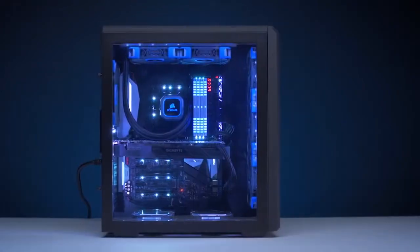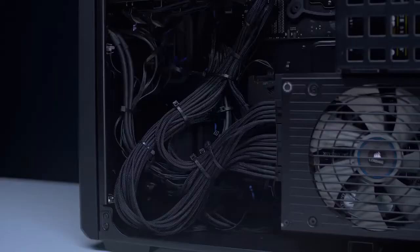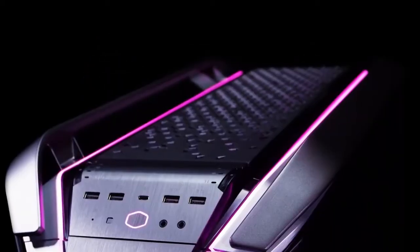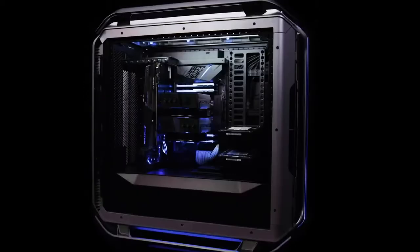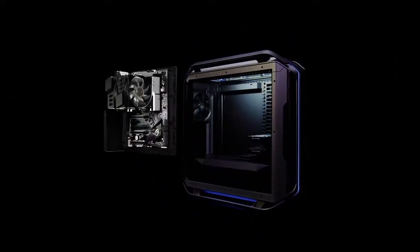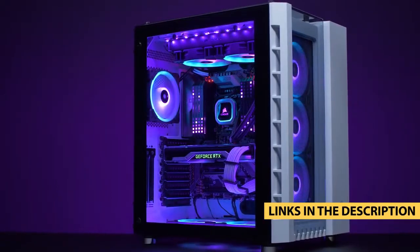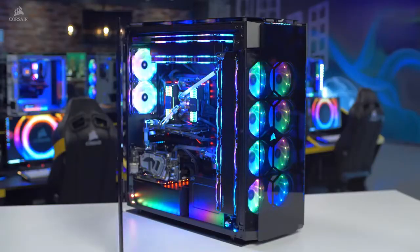There's nothing more unsightly than a premium PC rig sitting in a plain, modest tower with all the cables dangling about and hard disks barely fitting in their pockets. Apart from aesthetics, there's a lot of merit in upgrading your PC case in terms of functionality, too. You'll have more space for future improvements, more space for additional fans and HDDs or SSDs, new RAM slots, and so on. For more information on the products, I've included links in the description box down below, which are updated for the best prices. Now, let's get started.